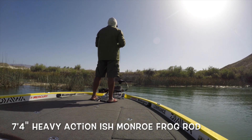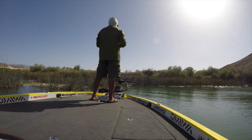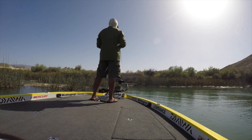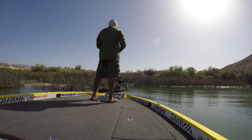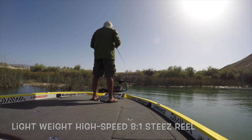Let's talk about the rod. The rod that I like is a seven foot four Daiwa Tatula Elite Series rod. Ish Monroe designed this rod to be a frog rod — it's a great heavy cover Senko rod as well. The reel is real important. I choose the Steez from Daiwa and it's super fast. The gear ratio is eight to one, and that's important because all you're doing with this Senko...